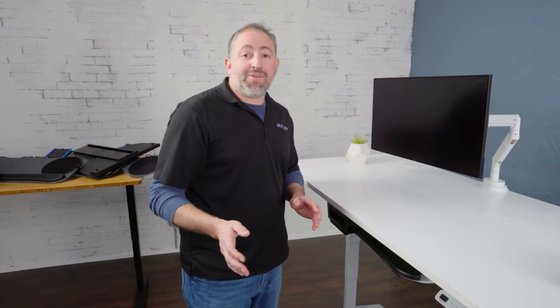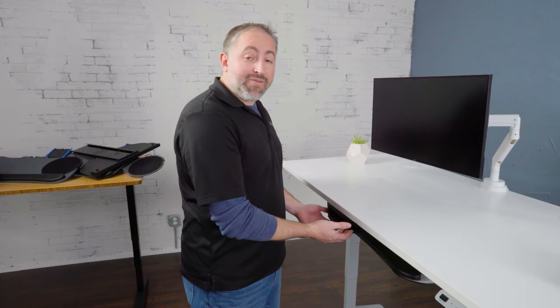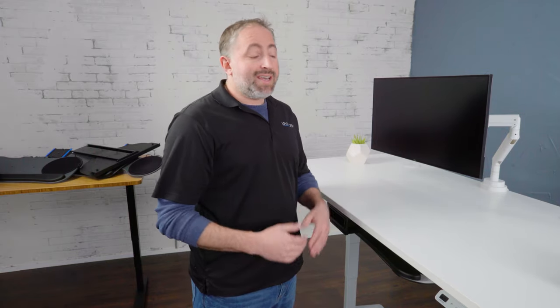Now that you understand all the parts of the Uplift keyboard tray system, I hope you feel comfortable and empowered to purchase a keyboard tray for your Uplift desk or really any other sit-stand or stationary desk. A keyboard tray system can help improve your posture, your ergonomics, and most importantly your health. Thank you for watching — I'm Daniel Freeberg with Uplift Desk.